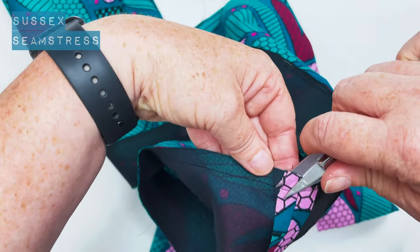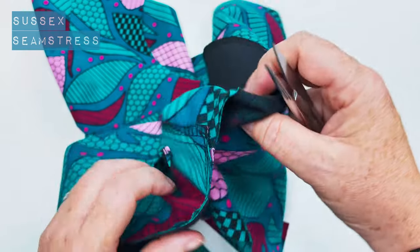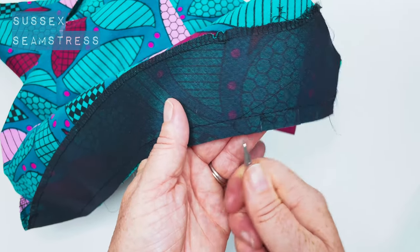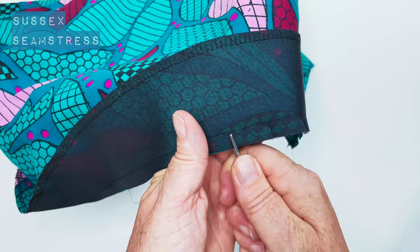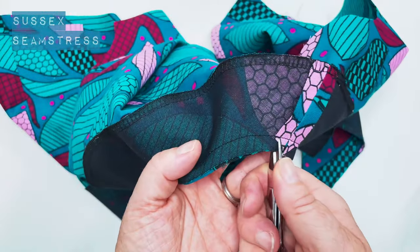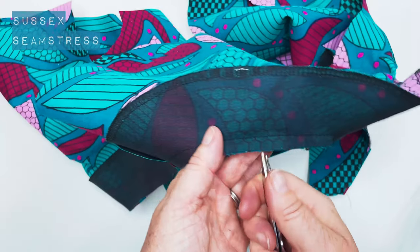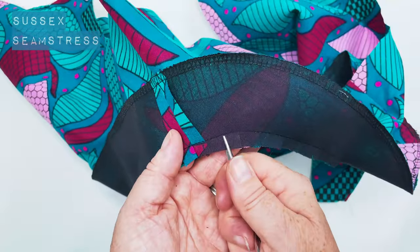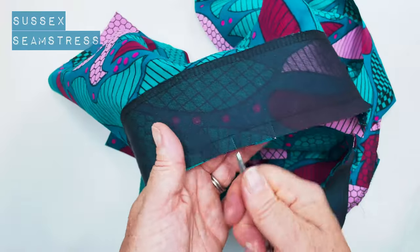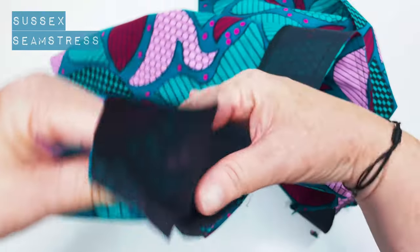I'm just going to clip the seam allowances. This fabric is very thin and fine so I'm not going to grade my seam, but if you're using a heavier weight fabric you would want to grade your facing seam and cut it down by half. I am going to clip into this gentle curve — my snips will be wider along the front, and when the curve becomes much more curvy I'll put my snips much closer together. They're about a centimeter apart along the tighter curve, and more like three to four centimeters apart on the straighter sections.